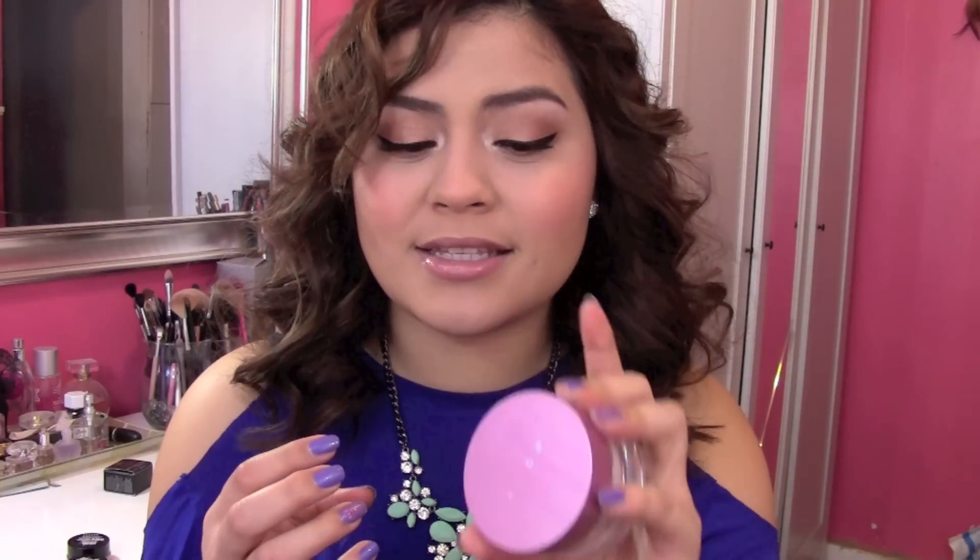I've also used it with my Naked Skin and my NARS Sheer Glow. Any foundation you use with this is amazing and it makes sure your foundation lasts. Especially with my NARS Sheer Glow — that foundation looks amazing on your skin but it doesn't last — but when I use this primer, I definitely notice I get about one to two hours extra out of it. Love this product. By itself it's worth the $40, but with this kit you get two for the price of one, so very excited about this.